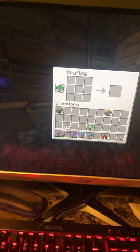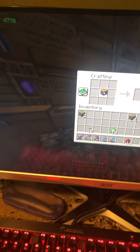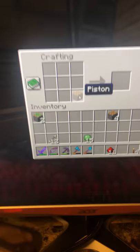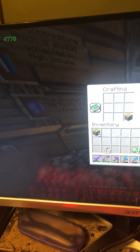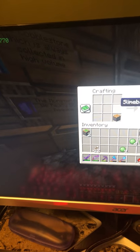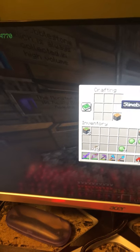What you're going to want to do is take one piston and put it into the crafting table, as you can see right there. Then you're going to take one slime ball and place it also in the crafting table, right above the piston itself.